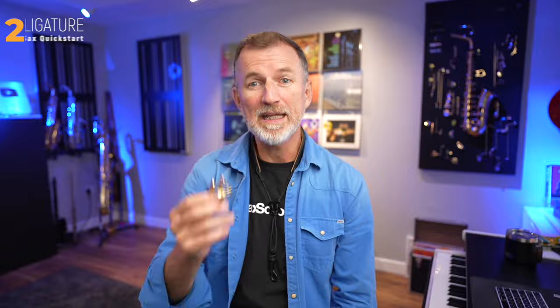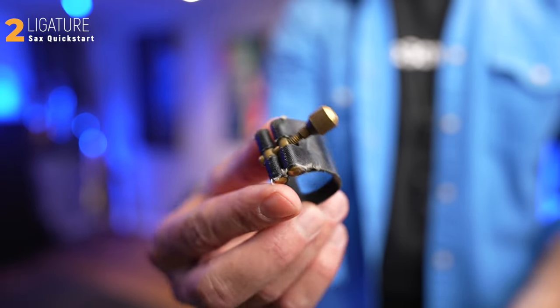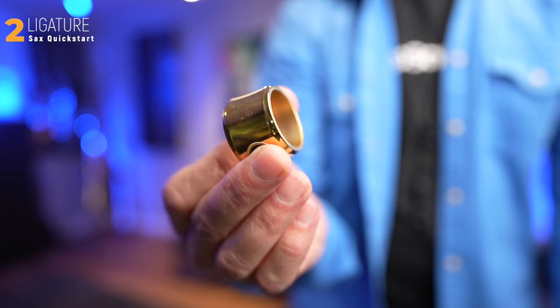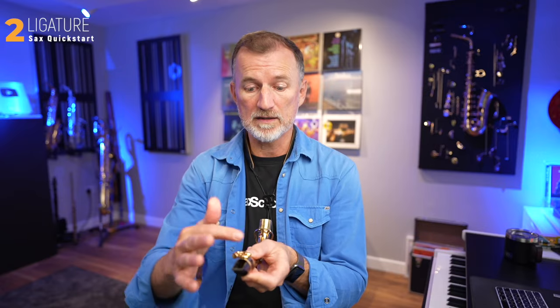The second piece of equipment we need is a ligature. Ligatures come in lots of different styles and shapes. This one has two screws, whereas this other one has a single screw. This one's a fancy metal one, this one's made of string, and this one has no screws at all — it's just a ring of brass, the Jody Jazz Power Ring ligature. Every ligature does the same job, which is just to hold the reed in place. Try popping your ligature on your mouthpiece so you know which way around it goes. The screws face the same side as the flat side of the mouthpiece.